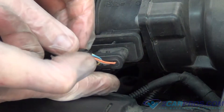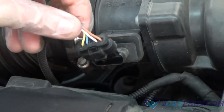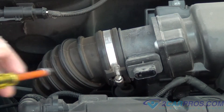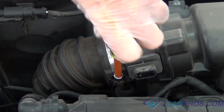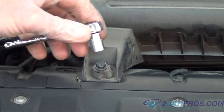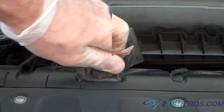The first thing we're going to need to do is unplug this mass airflow sensor. The next thing we need to do is loosen this clamp and remove that rubber boot. The next thing we're going to do is remove the bolts that hold the air box housing together.